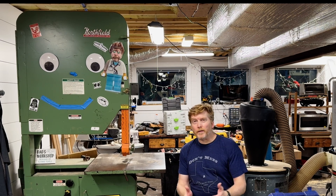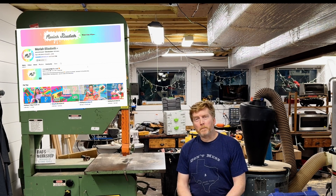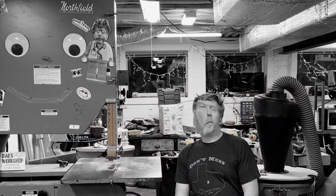I've been wanting to tell this part of the sign build story for quite some time. Here to help me from behind the camera, heckling me, is my younger daughter. We've been watching YouTube videos looking for tips and tricks on how to make my channel just a little bit better. Her favorite channel is Mariah Elizabeth.